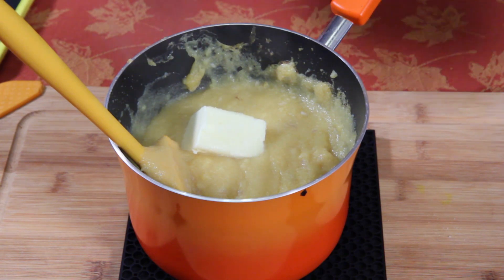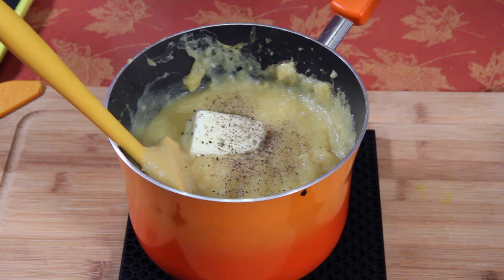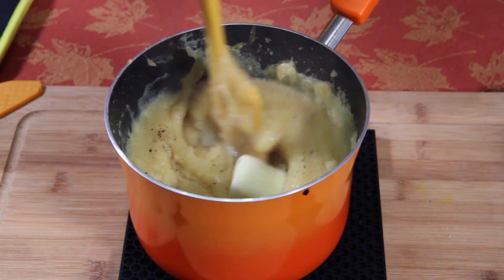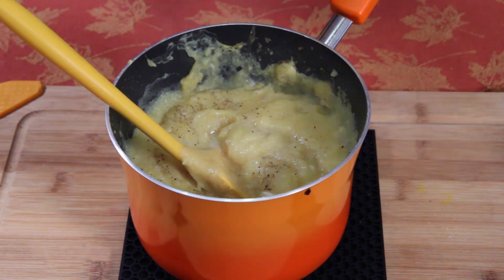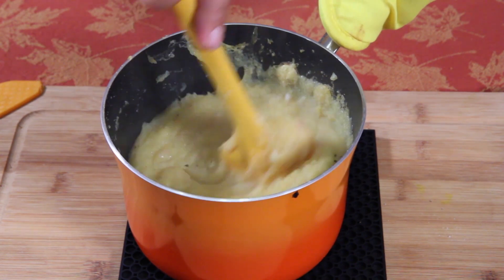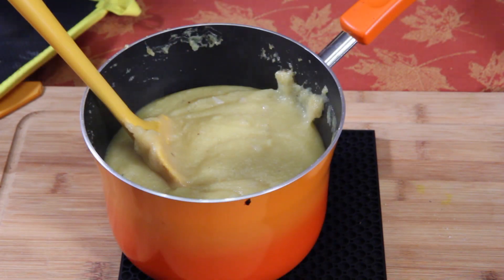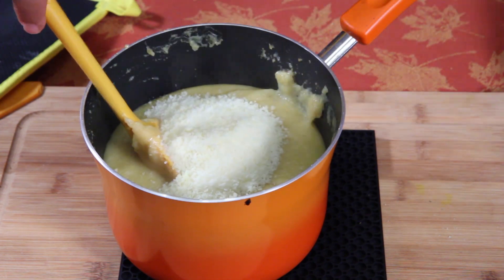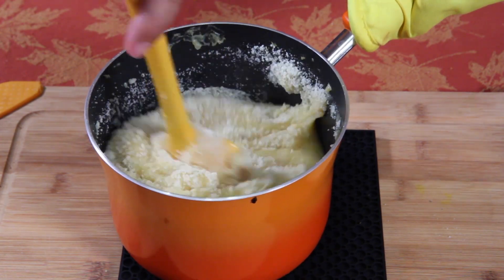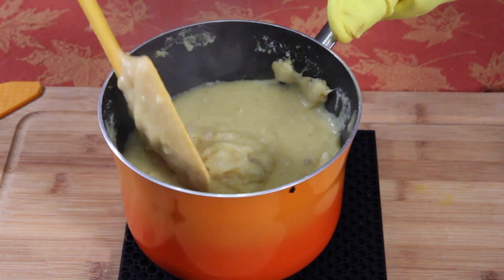Put in your butter, black pepper — however much you want — and salt. Get it all incorporated. Always use your mitt — you're going to have a tendency to grab the handle with your hand, so do not take your hand out of the mitt during this whole process. Put the cheese in and incorporate that. We're going to put this off to the side.